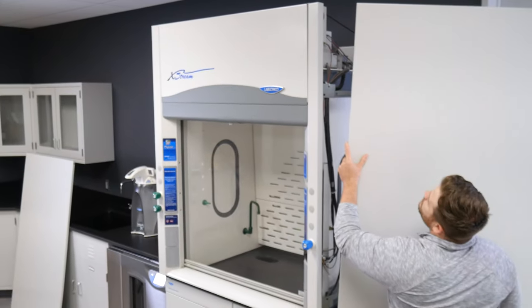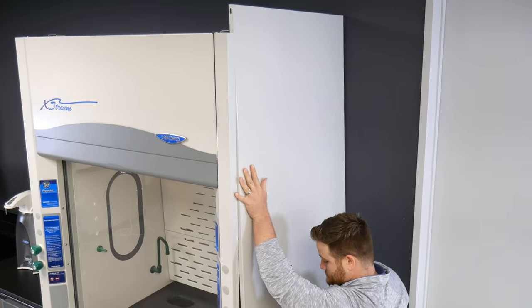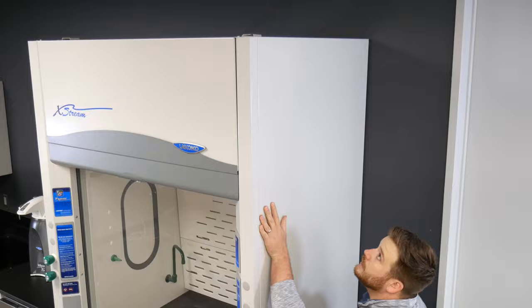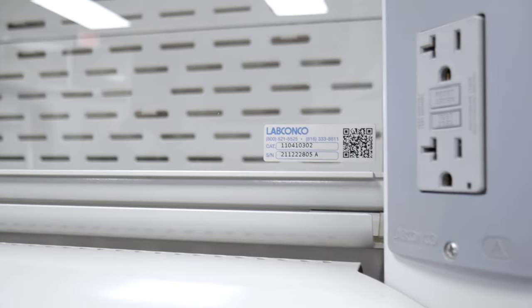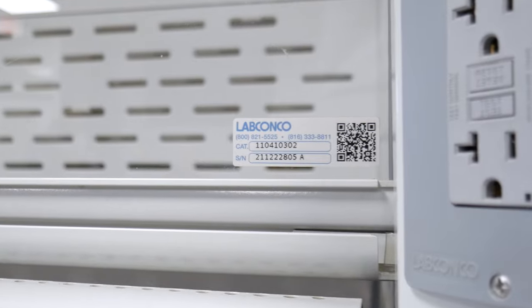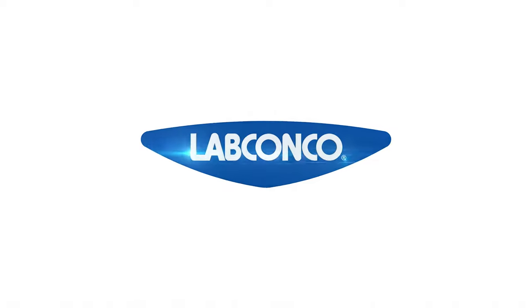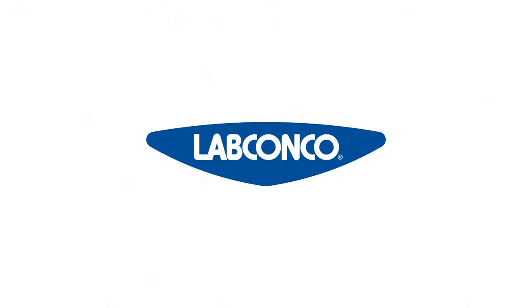Once all electrical and plumbing connections are made, replace the side panels with the Phillips screws. Your new Protector Xtreme fume hood is now installed and ready for ductwork. For technical questions concerning fume hood installation, refer to the QR code located on the product info tag or contact a LabConco product service representative at labconco.com.